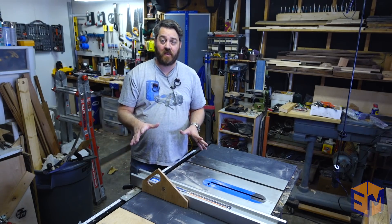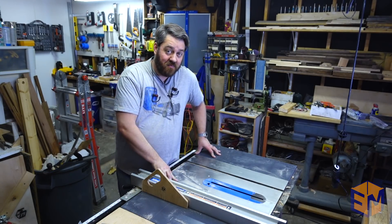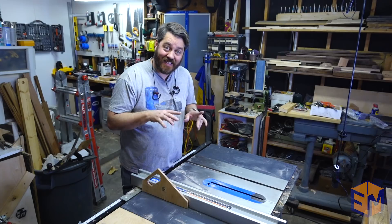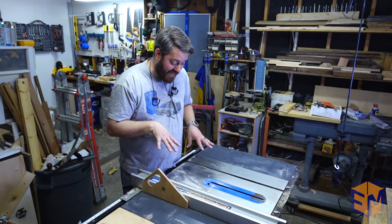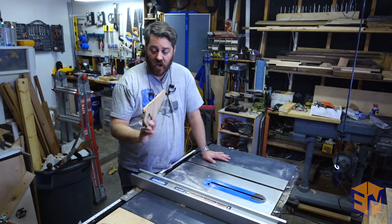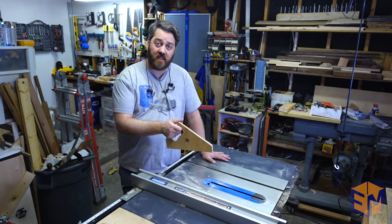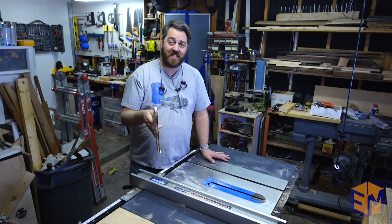One of the most important things in working with a table saw is to maintain control of whatever it is that you're cutting, but also to make sure that these little digits don't get in the way of the blade. So one way to do that is to use a push stick. I made this quite a while ago when I was cutting some really thin material and I've been using it ever since.